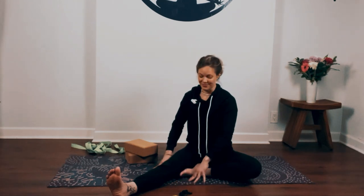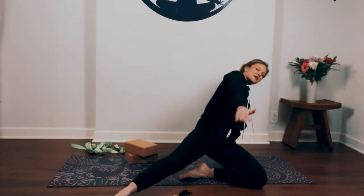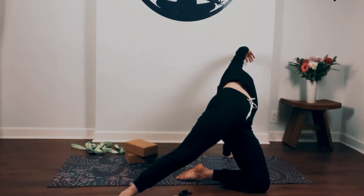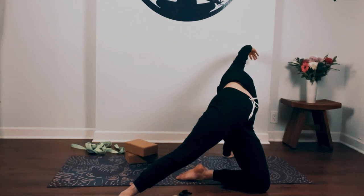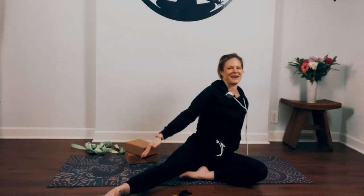Slowly start to walk yourself back up. Sit up nice and tall, then twist over towards your left side. Plant your left hand down towards the ground, press your hips up, top arm reaches up and over. And slowly lower yourself back down.